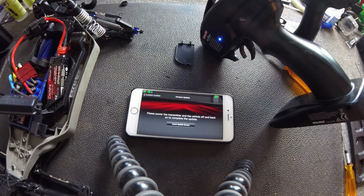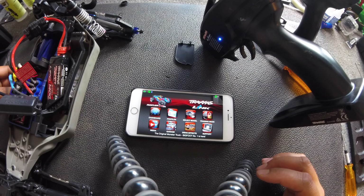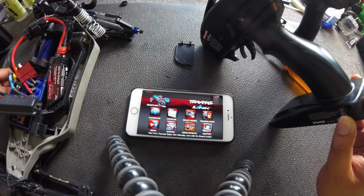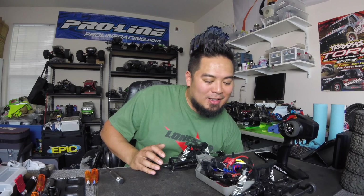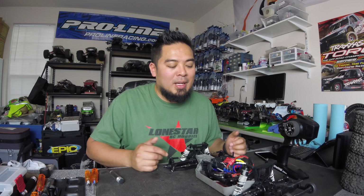Looks like we're done. It says please power the transmitter and the vehicle off and back on to complete the update. So we're gonna leave the update screen, turn the vehicle off, transmitter off, then turn the transmitter on and the vehicle on. We got it all bound up and the model profile is set correctly. What's cool is I didn't actually have to select the model profile — as soon as it recognized the receiver and the remote, it just knew when it updated, and everything is set.